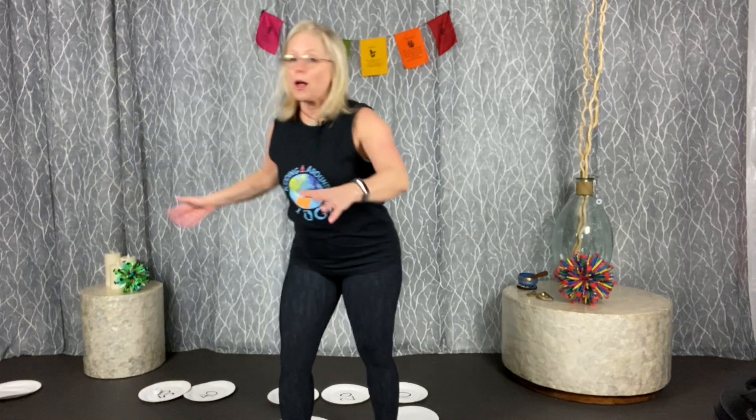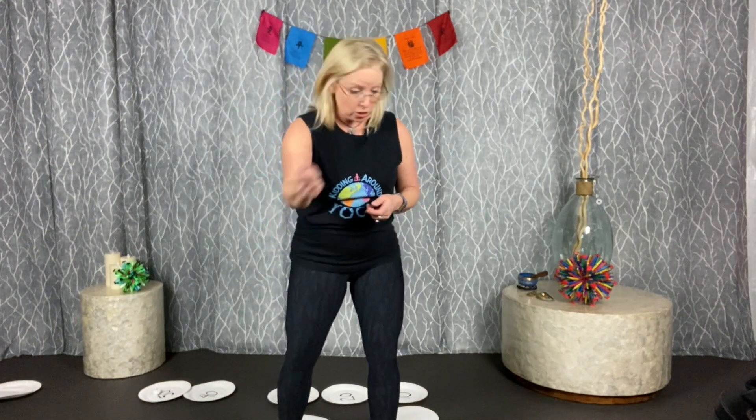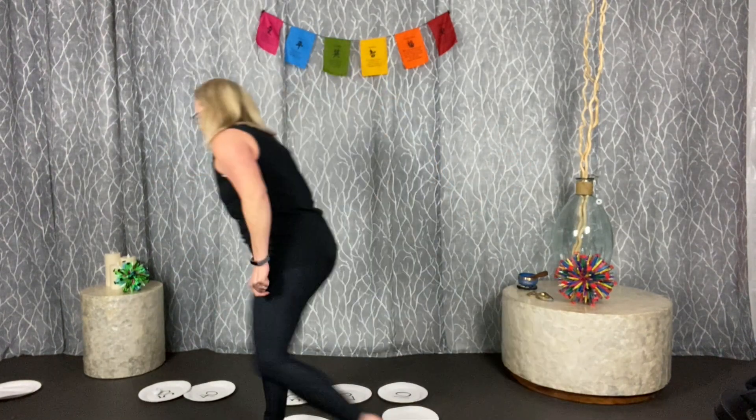Game number nine is paper plate ABCs. Write one letter of the alphabet on each of 26 plates, scatter them face-down around the room, then have a caller name a letter — for example, 'go find letter S.' Everyone runs around flipping plates to find it; if it's not the right letter, they flip it back down and keep searching. Whoever finds the correct letter first gets to be the next caller.